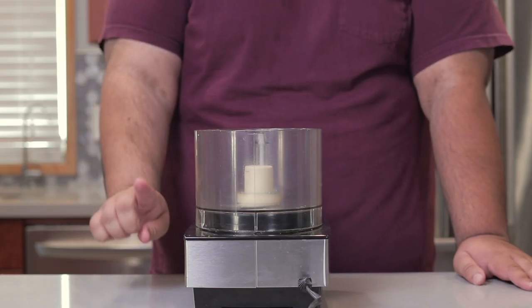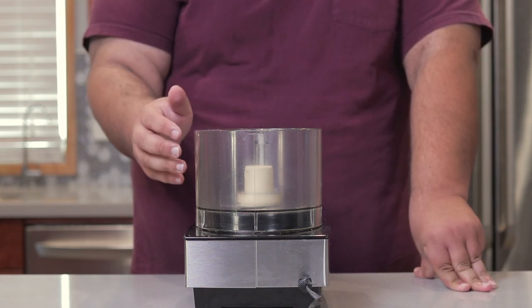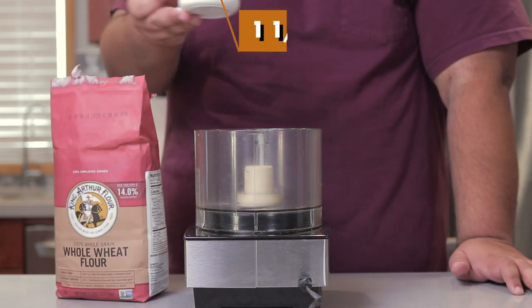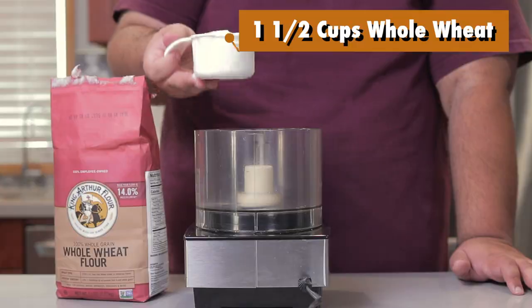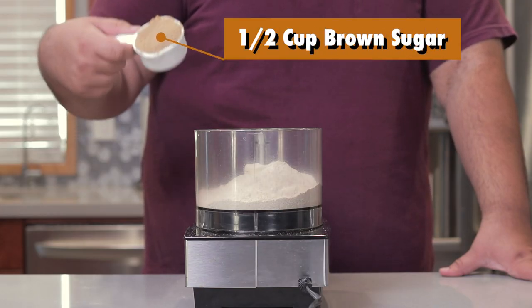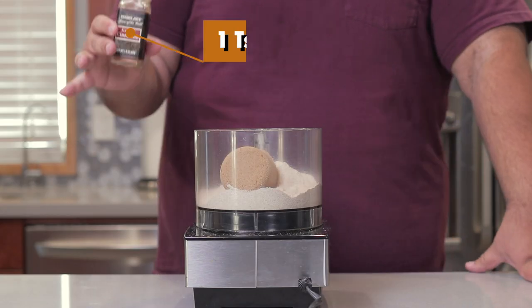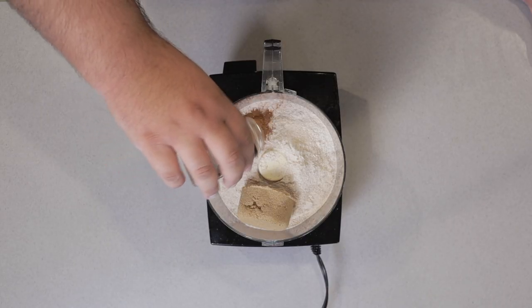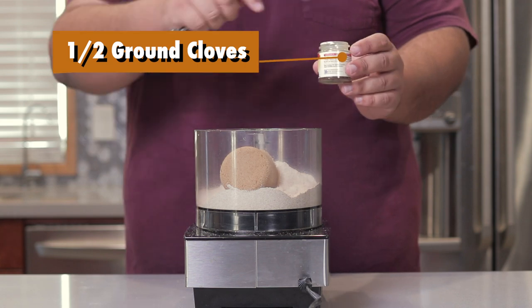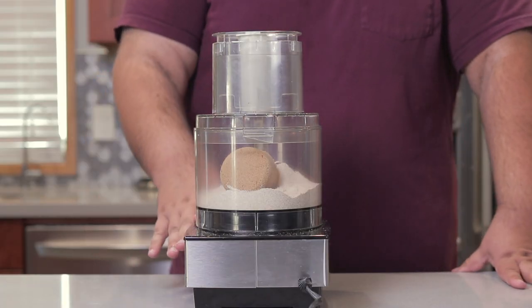First thing we've got to do is make a crust, and we're going to do it in a food processor. Since this is a s'mores tart, we're going to make a crust based on the taste and texture of a graham cracker. Add a cup and a half of whole grain flour, then half a cup of brown sugar, one teaspoon of ground cinnamon, and half a teaspoon of ground cloves.